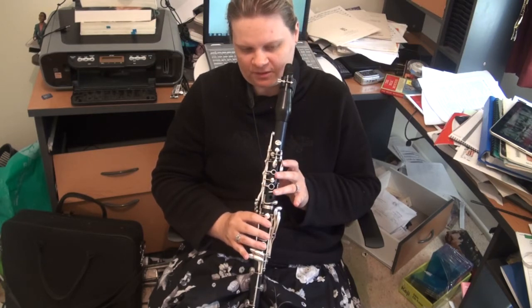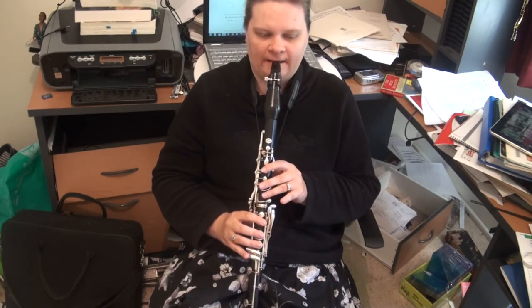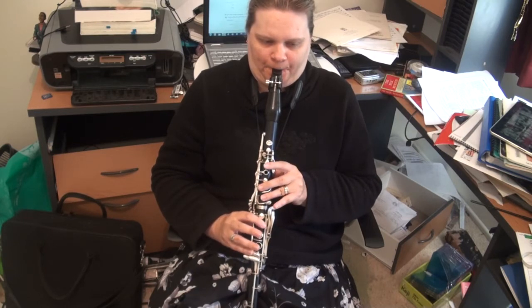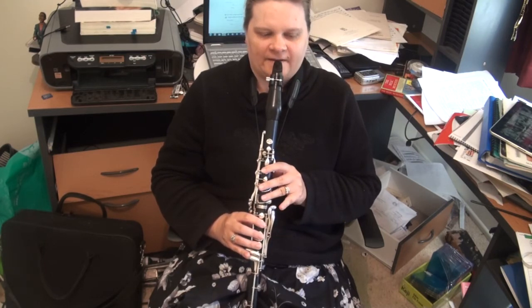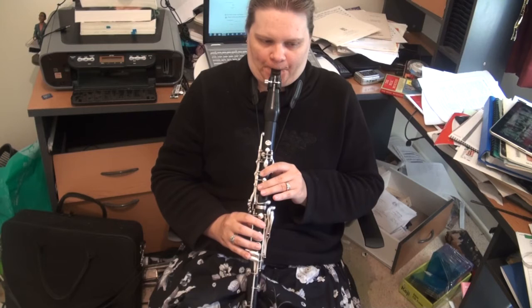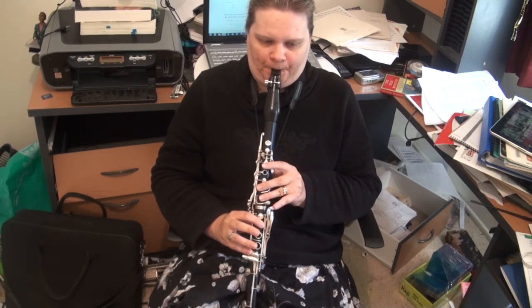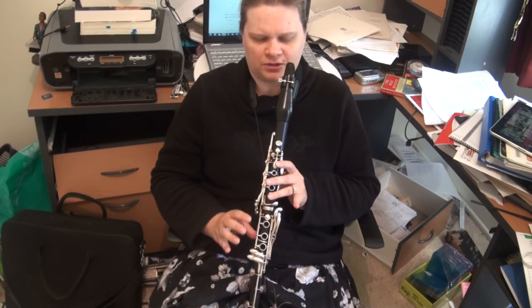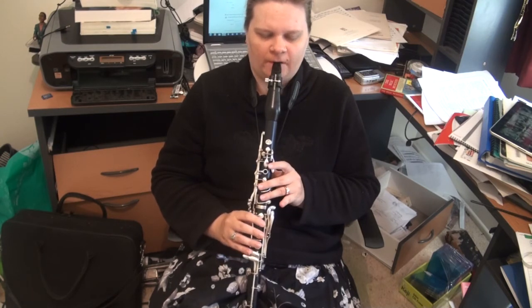And you want to get that D to C as smooth as you can. So you can cover the C with, again, one, two, three of the right hand. Because it gets a bit smoother and it's a little less exposed.